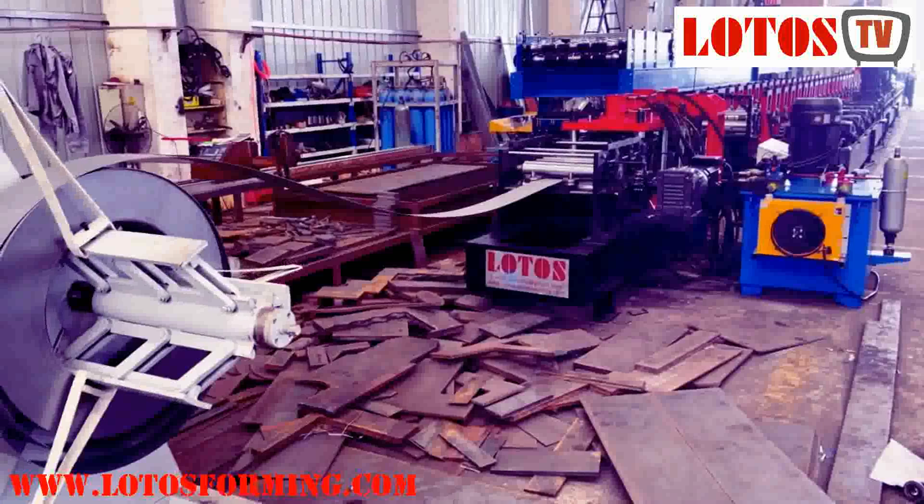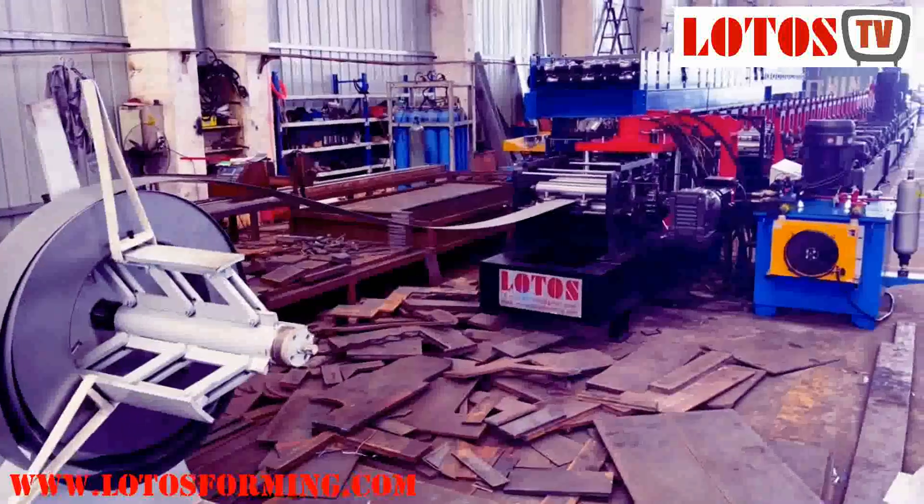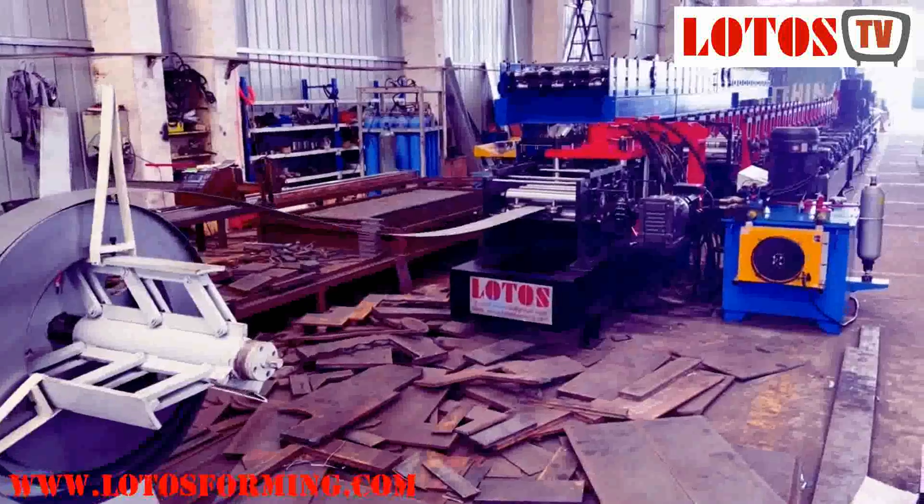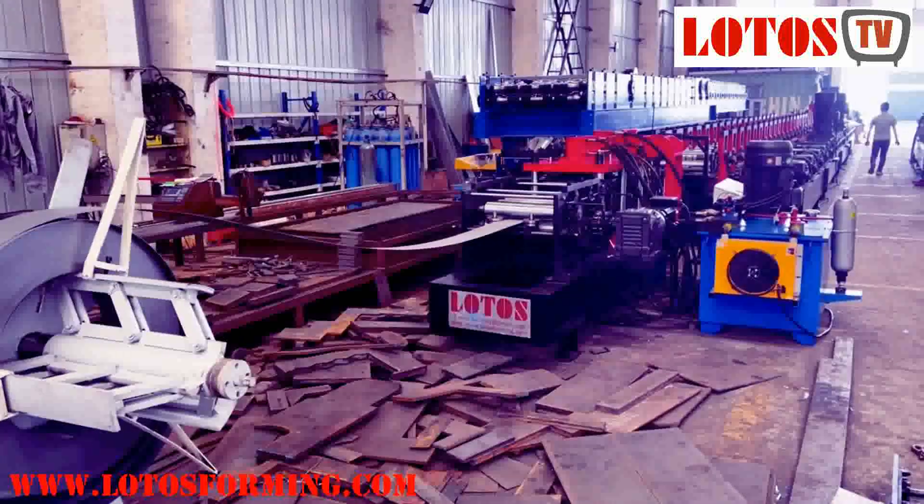Hello everyone, this is Victory. I'm the host today and we have one unit of the Strut channel machine which is running in the workshop.